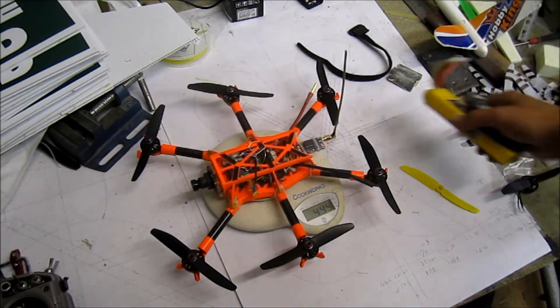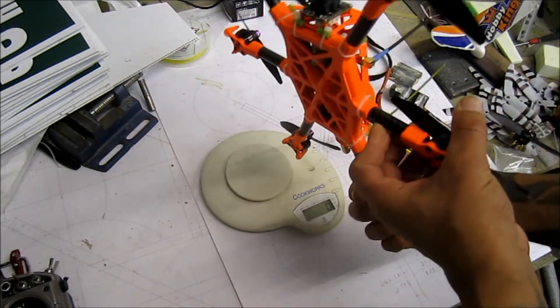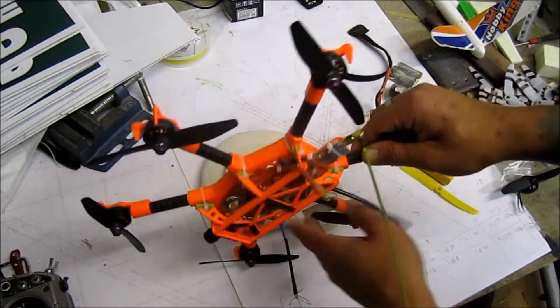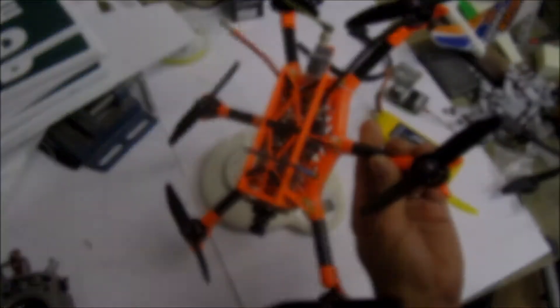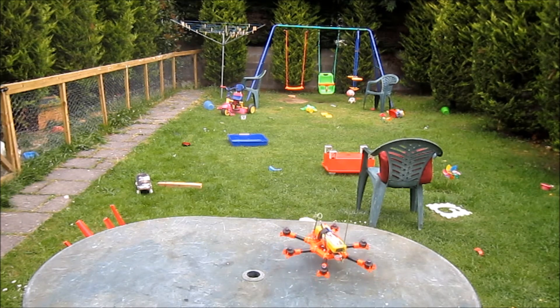I'm talking too much and this video is getting long, so I'll go outside and give it a little fly-around, then do the FPV maiden in my next video. I've got Level mode on just in case for the first flight. PIDs are stock — didn't touch anything, no rates, nothing — the Cleanflight configuration is all stock.